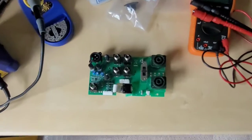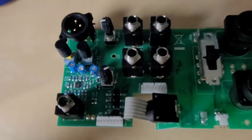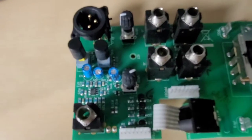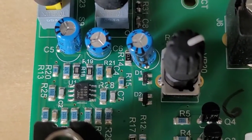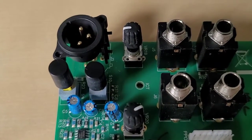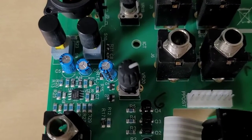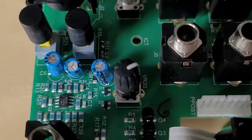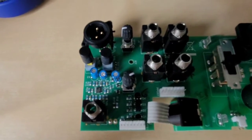Most amplifiers — in this case the VB3 — have an actively electronically balanced DI, run by a very common op amp on U1. It's a 4580; all it basically does is send the signal to the hot and invert the cold signal 180 degrees through that chip. The only drawback with an electronic DI is that you don't get the isolation you would with a transformer.